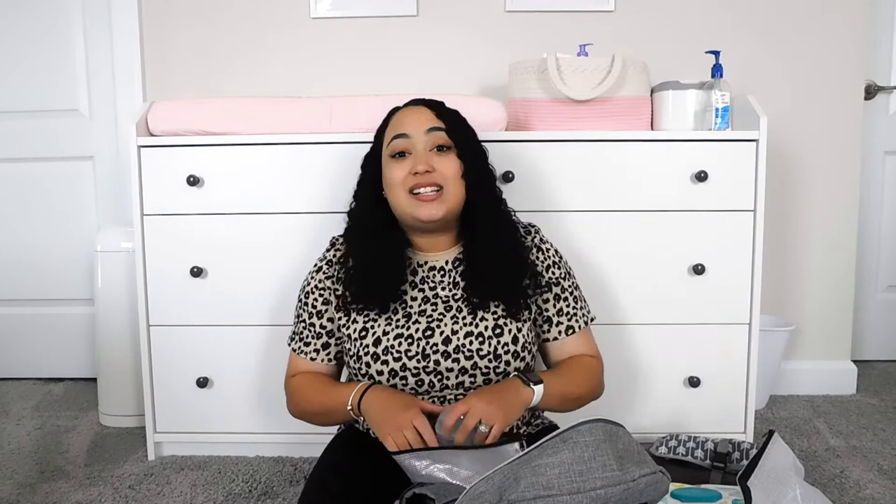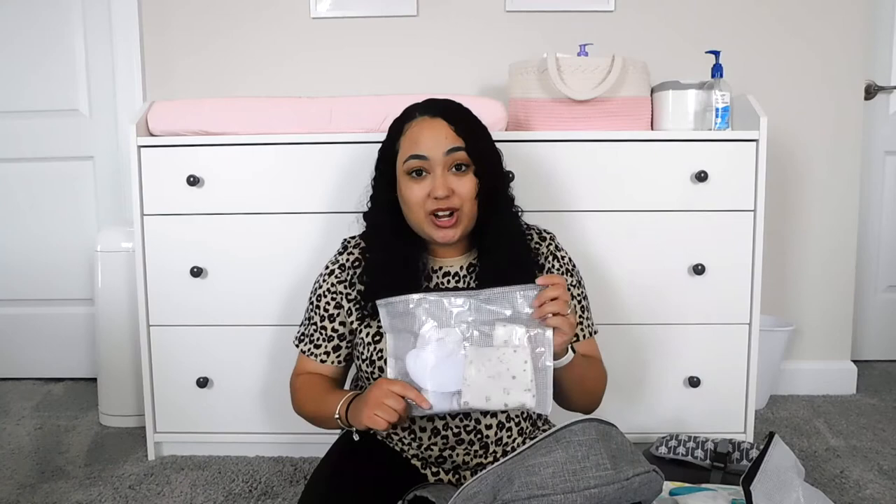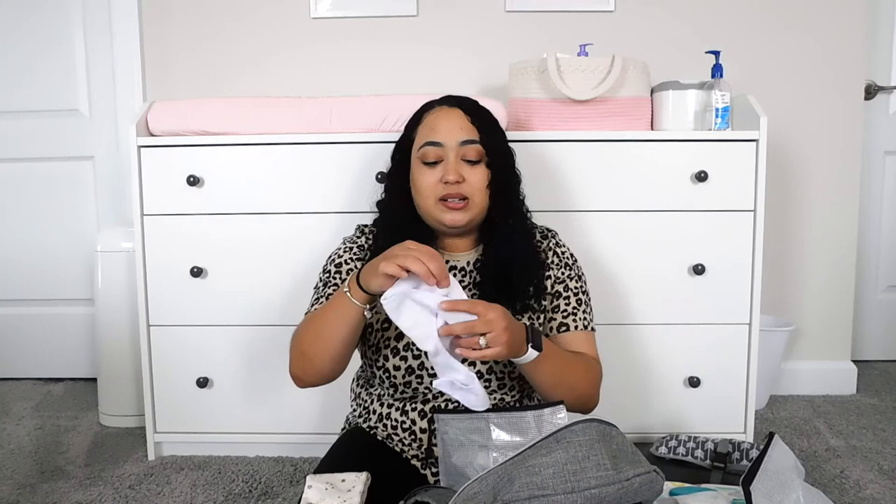In the very last pouch I keep an extra set of clothes for her because babies are super messy. I just have one little onesie, a regular teething bib, and a pair of socks. I also have those two little side pockets in the diaper bag and that's normally where I keep the extra pack of wipes, so I'll just pop that right back in there.